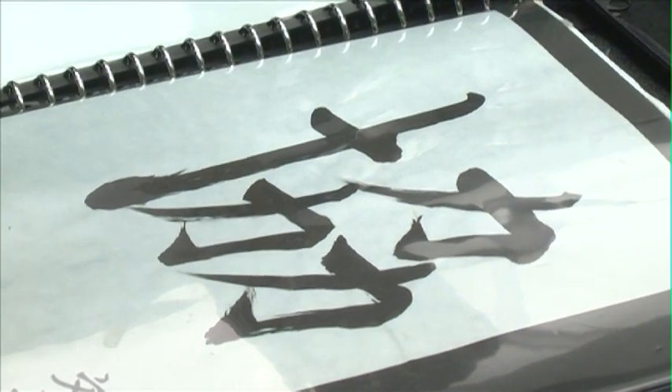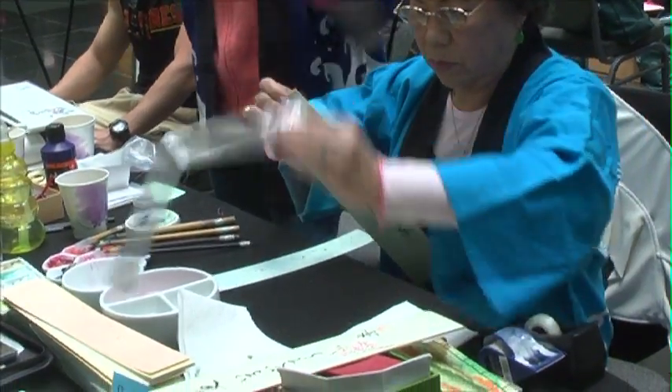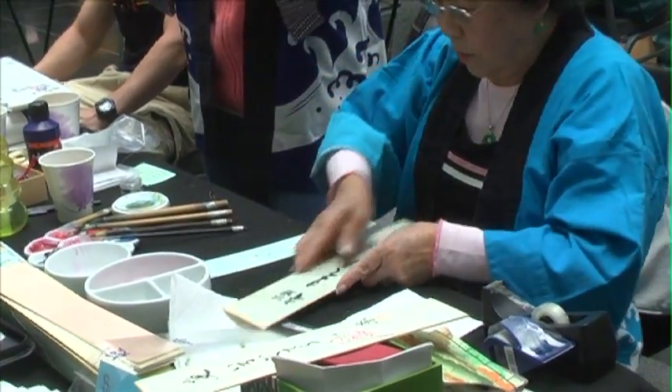She's also doing calligraphy, so she's writing out your name. She does have a book that she refers to for some of the more difficult names. There are a lot of symbols that represent the pronunciation of the name, so she'll sound it out and use the alphabet to write it out.